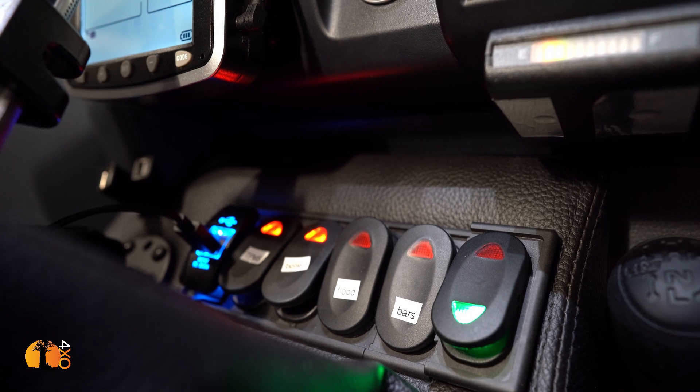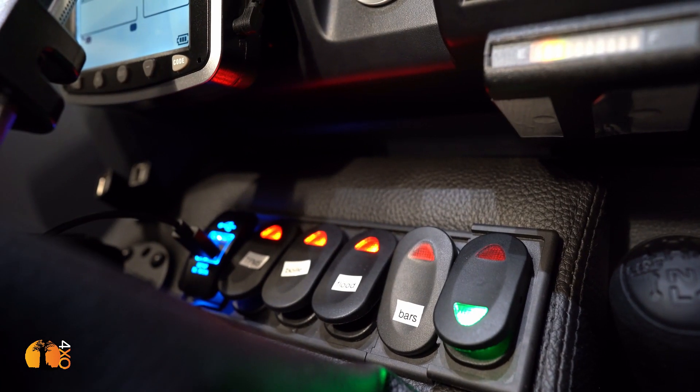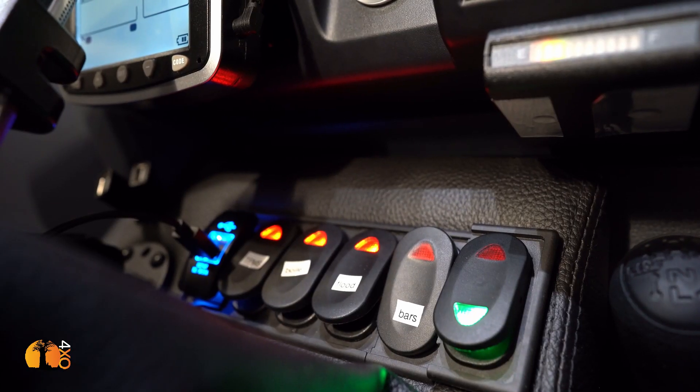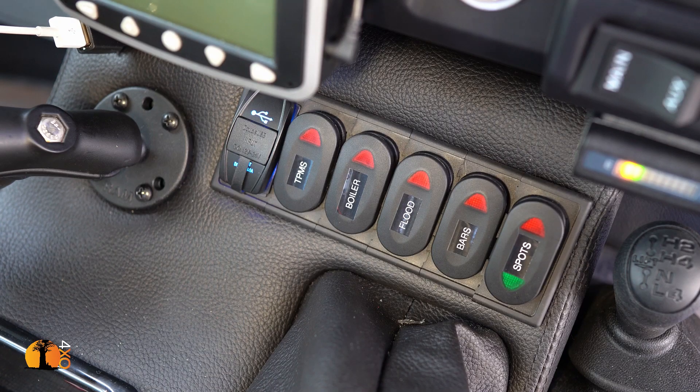I also have a switch for the floodlights — I might want to illuminate the area around me from inside the cab or from the camper, so there'll be an additional switch in the camper so I can control it from both positions. As you can see, my labels leave a lot to be desired; they are of course temporary while I decide on the final layout.